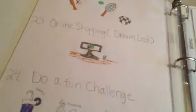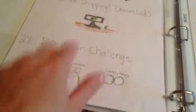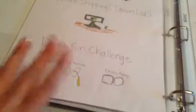The twenty-third thing is online shopping — you can actually buy things or make a dream list of things you've always wanted. The twenty-fourth thing is a fun challenge — I've done the smoothie challenge, the Russian egg roulette challenge, and the chubby bunny, and they are so fun. I totally recommend doing these.